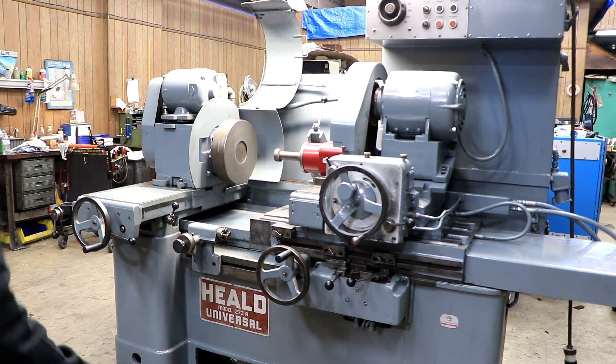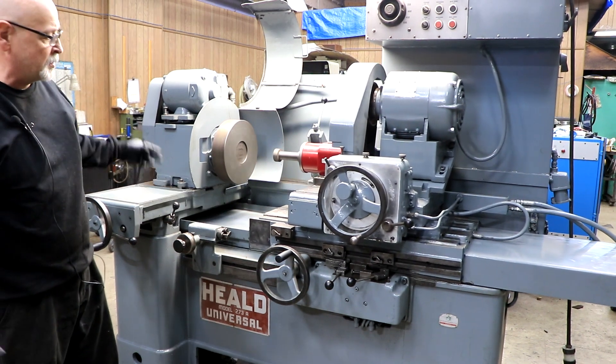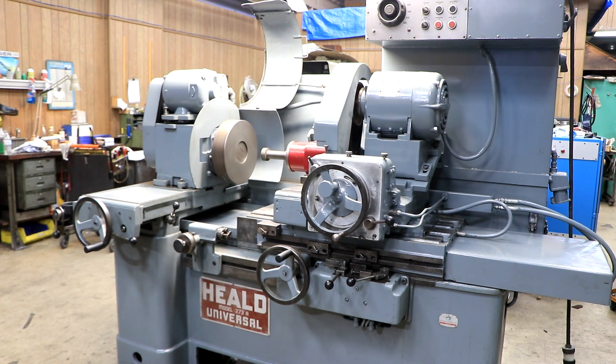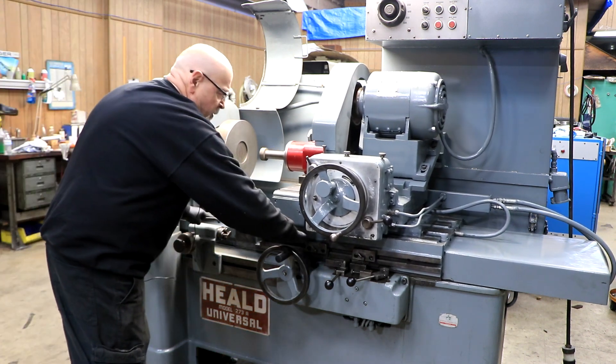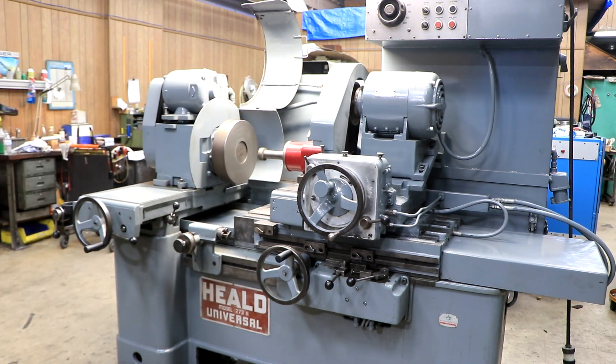One more thing: there is a guard that goes right in here. We're just touching up the paint on it a little bit — it's going to be on it when it goes. There's a whole little tray that covers all this up while the machine is running so it doesn't get wet. Okay, thank you very much.